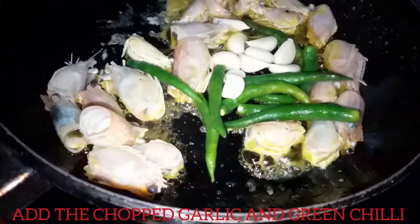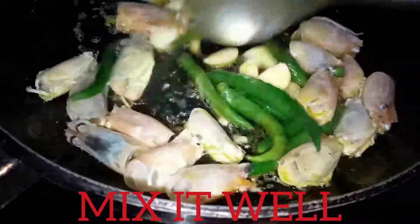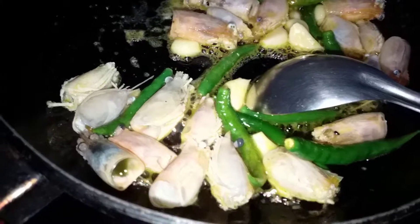The water is done in the water and the water is done. It is done in the water and it is done in the water.